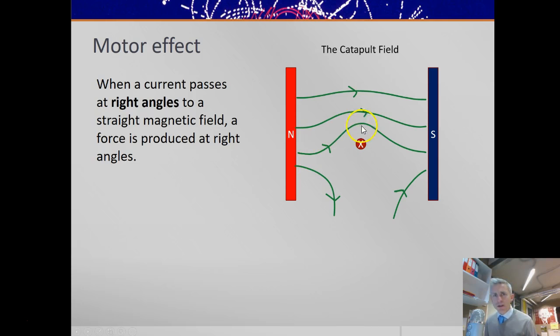With the catapult field, you can almost see this wire being pushed downwards. The field lines tend to straighten, and that produces a force. That force would be downwards, which is at right angles to the field — north to south — and the current into the page.